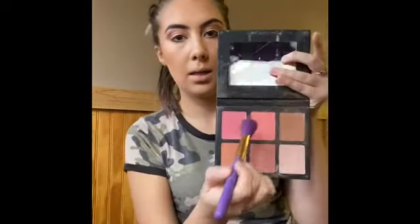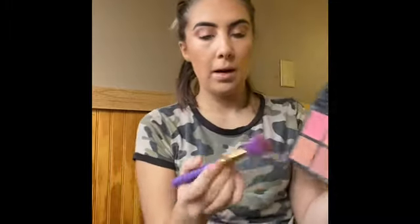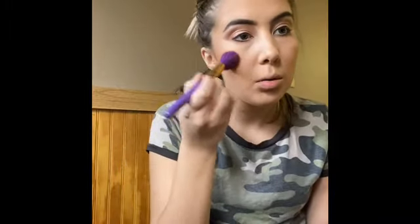I'm going to take a blush brush and use this brighter pink and do the same thing right above. A lot of times I like to take my beauty blender and go back over my skin to blend a little extra. Let's see what I'm looking like.